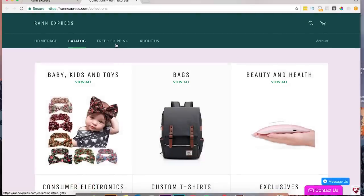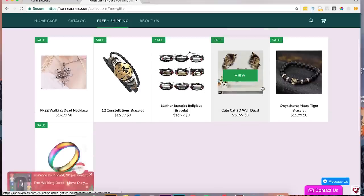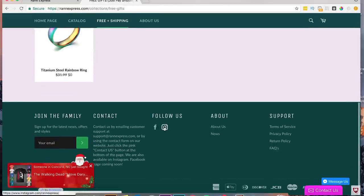It looks like you have a bunch of different things here. Then we got free plus shipping — your free plus shipping stuff is sort of random: Walking Dead necklace, constellation bracelet, religious bracelet, cat stuff. Let me just check out your Instagram here and see what we've got.